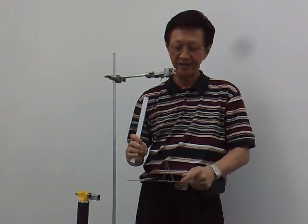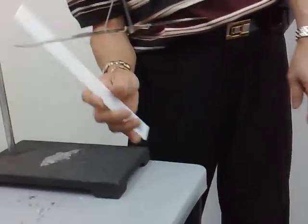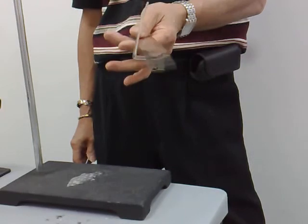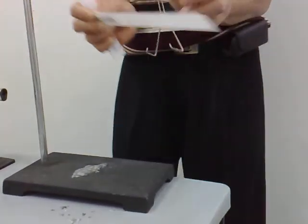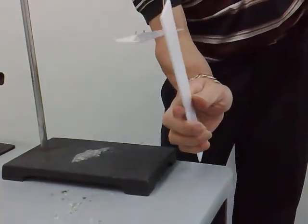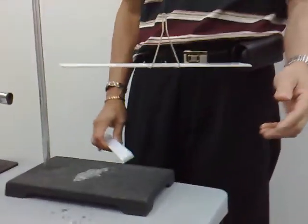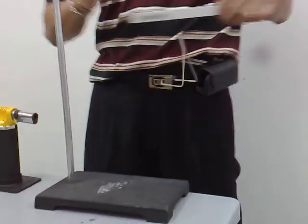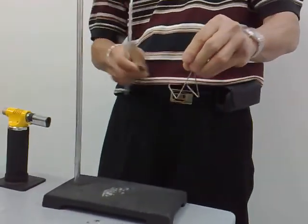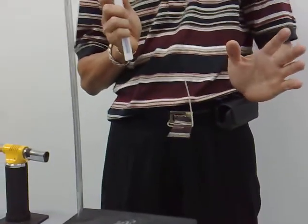The polythene strip is negatively charged and the acetate strip is positively charged. Like charges repel and unlike charges attract. Here we have two like charges — can you see it repels? And now they attract.